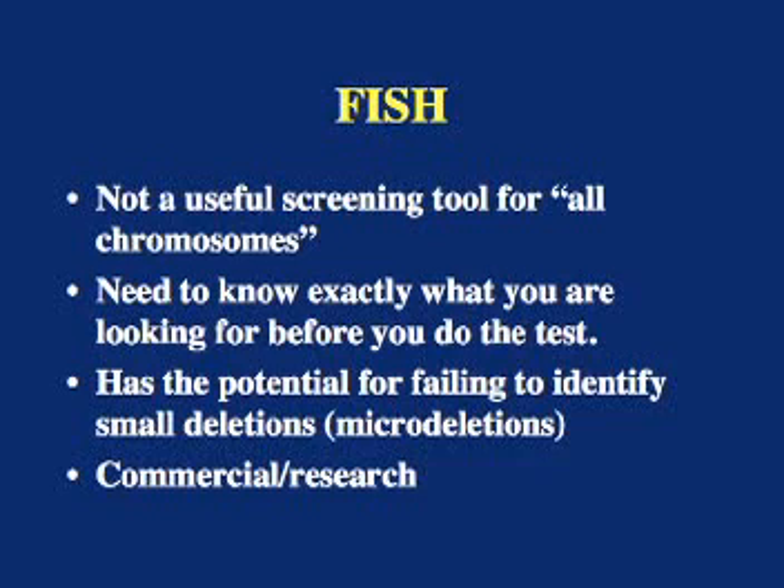To summarize what we've learned about FISH: first, it's not a good screening tool for assessing all chromosomes and discovering what might be different from normal — you need to know, when you plan the experiment, what region of the genome you're assessing. But it is a good tool for confirming a diagnosis. It has a potential for missing a really small deletion because while the probe is small, it is still bigger than many genes. Most clinical cytogenetic laboratories perform FISH; however, they usually only use a limited number of probes with proven clinical significance.